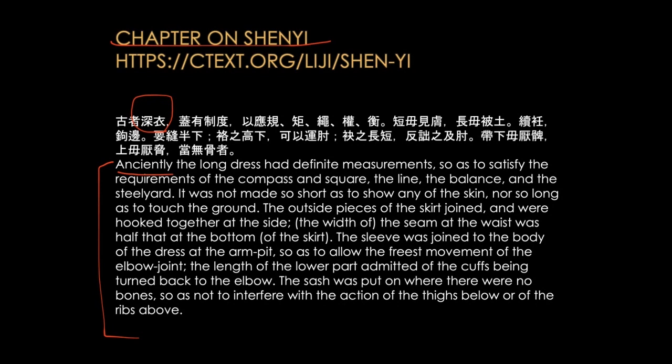Anciently, the long dress had definite measurements so as to satisfy the requirements of the compass and square, the line, the balance, and the steel yard. It was not made so short as to show any of the skin, nor so long as to touch the ground. The outside pieces of the skirt joined and were hooked together at the side. The width of the seam at the waist was half that at the bottom of the skirt. The sleeve was joined to the body of the dress at the armpit so as to allow the freest movement of the elbow joint.